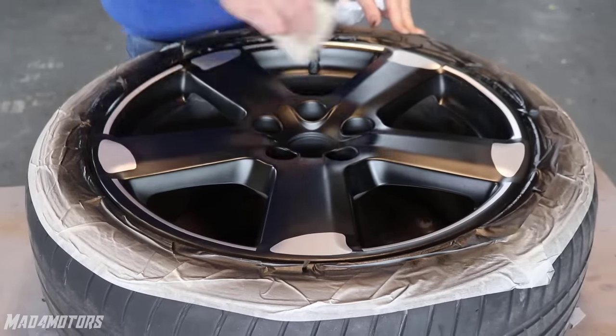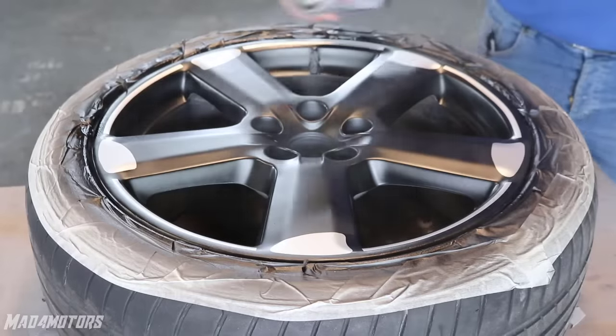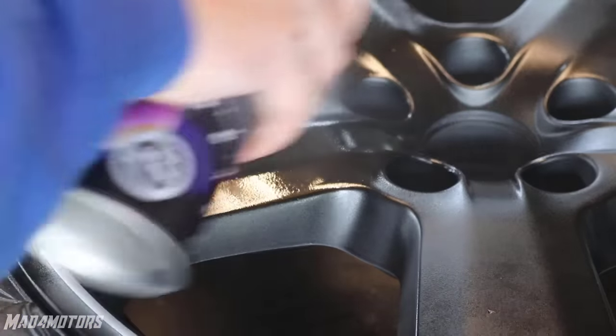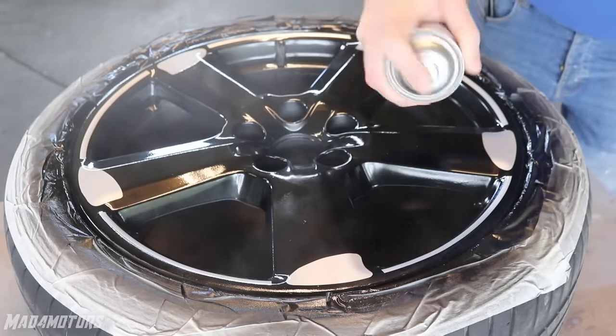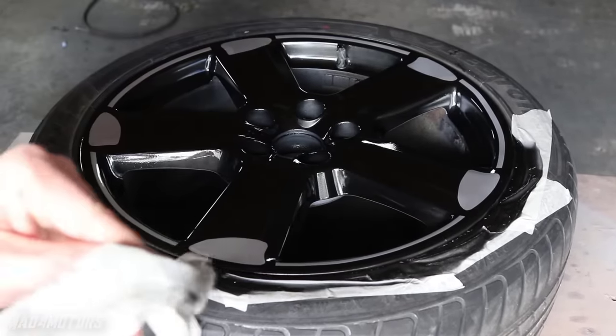After a quick wipe down with a tack cloth it is time to apply the clear. I always go with 2K clear coat as it is harder wearing and it can be buffed within 6 hours. Laying down the clear coat is always the most satisfying part of the job and it is straightforward as well — the wheels are lying flat which helps avoid any runs in the finish. After that final coat of clear coat I will leave these ideally overnight to dry before moving them or putting them on the car.